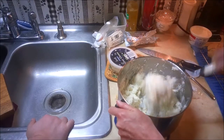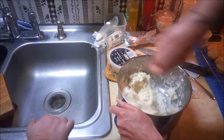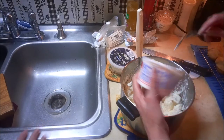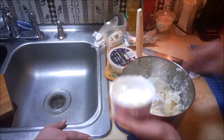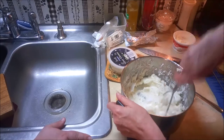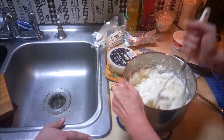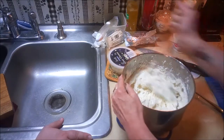I like my mashed potatoes a little bit lumpy - that way people know they're homemade. Rustic style. I'm going to add in some sour cream and use it as if it were milk to help make these creamier. You really want to be careful when making mashed potatoes that you don't over-mix them because they'll become gummy. I think that's right where I want them.